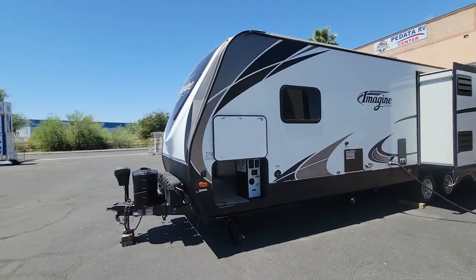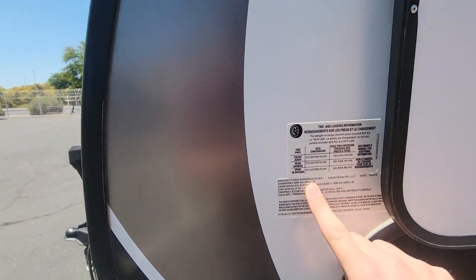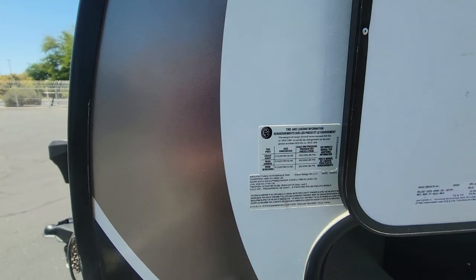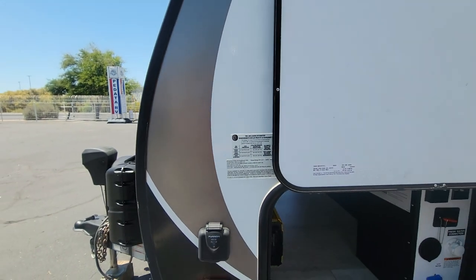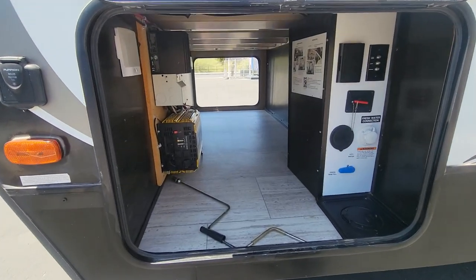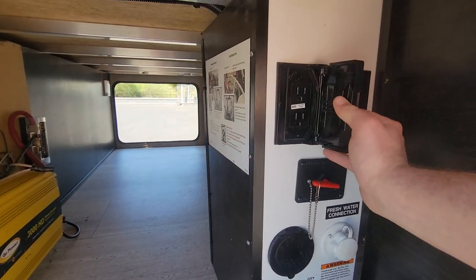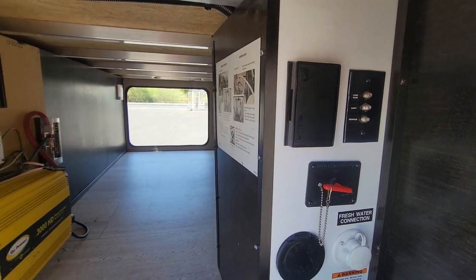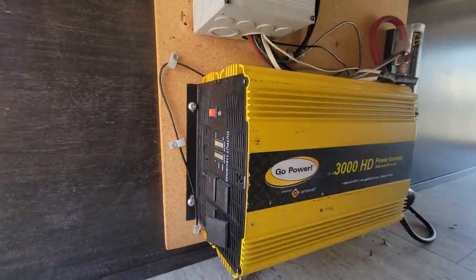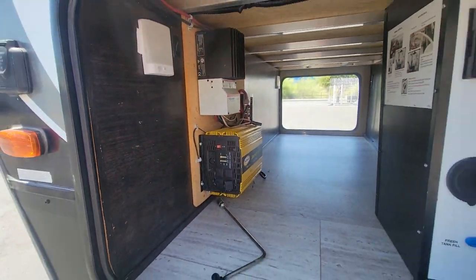Let's start at the front compartments. Look at the weight here: 8,995 loaded, 1,815 cargo carrying capacity. So that's like 7,000 pounds dry. Your pass-through compartment has water inlets, power, cable hookups, and a battery disconnect. They did add an inverter — it's a 3,000 watt inverter — and you'll see why in a second.